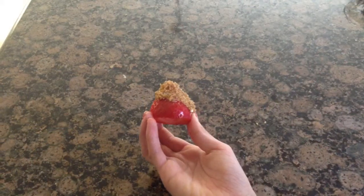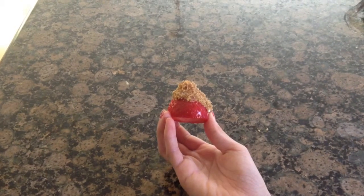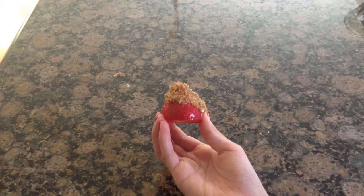Hi everyone, it's JJKaty and today I'm going to teach you how to make strawberries with sour cream and brown sugar. This doesn't really sound that good, but it is really good. You're just going to need strawberry, sour cream, and brown sugar.